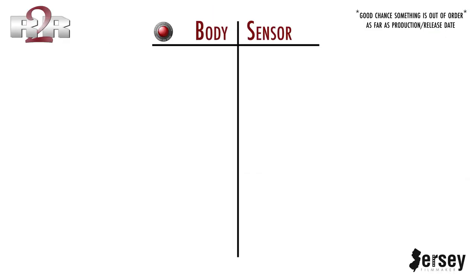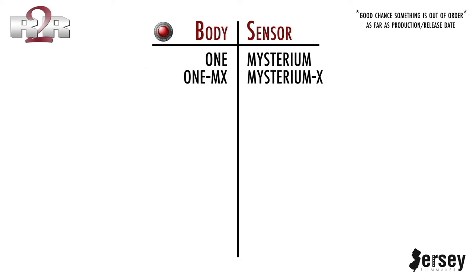The first thing I want to talk about are RED's camera bodies and sensors, and here's a list of how the bodies and sensors have developed over the years. The very first RED was the RED ONE, which had a Mysterium sensor — so the ONE was the body, the Mysterium was the sensor. Then they made a new sensor for the RED ONE called the Mysterium X, or MX.